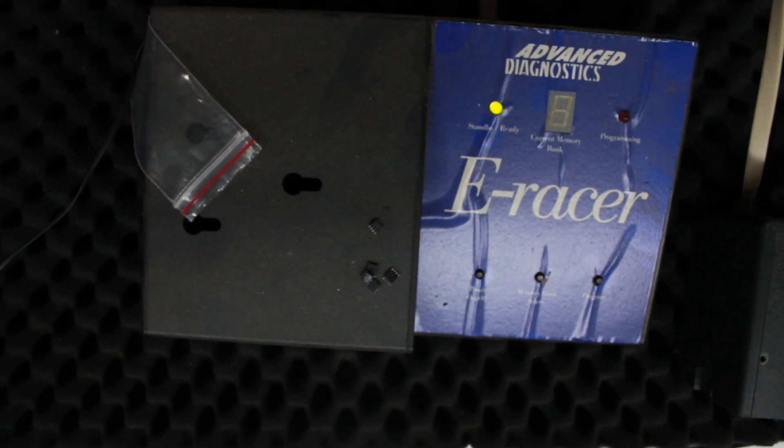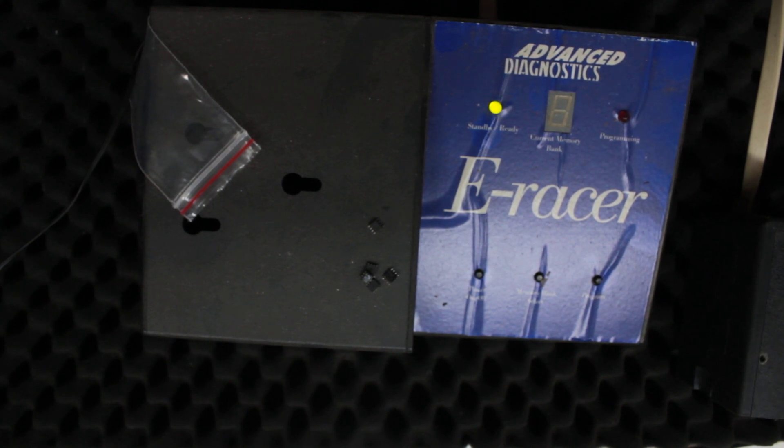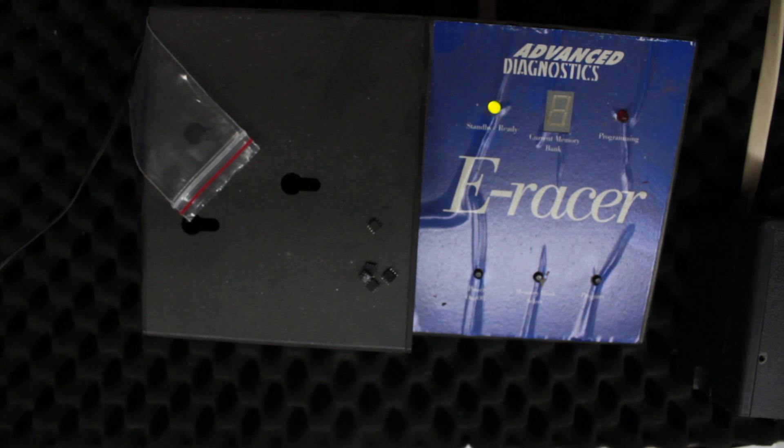Welcome to another video from Dr. Locke. I wanted to show you the E-Racer by Advanced Diagnostics. This particular machine came out some years ago and I basically wanted to show it because you're probably never going to see one again, or a lot of people might have never even seen one in the first place.